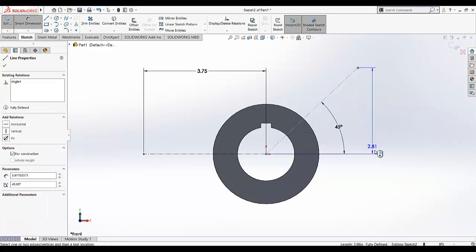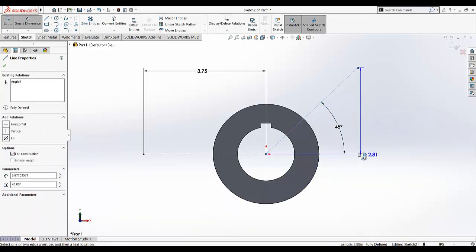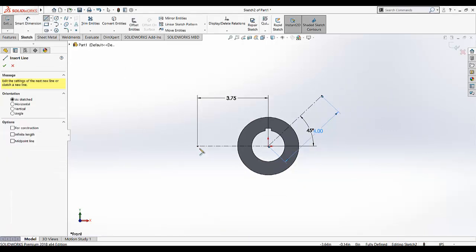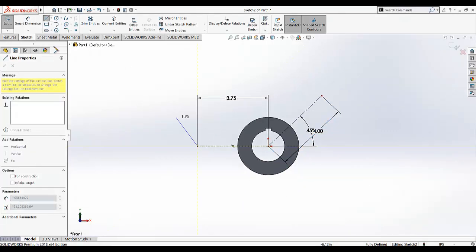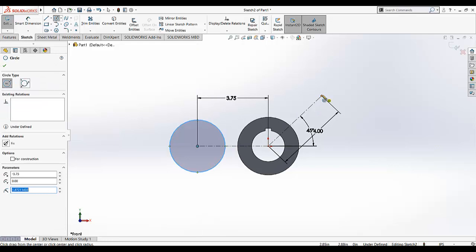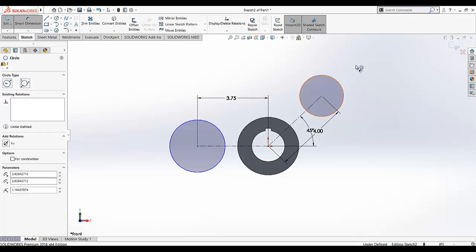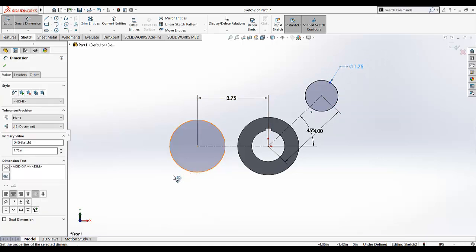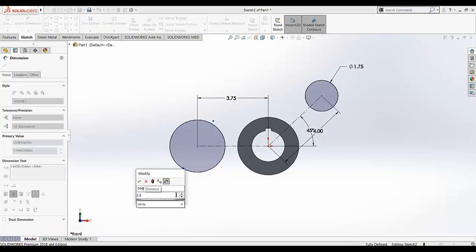The length of this line — you must keep the dimension in that direction. We need it in that direction, so this dimension is given as 4. Now I am going to draw a circle like that, and the second circle like that. The dimension of this circle is given as 1.75, and the diameter dimension of this circle is given as 2.5.